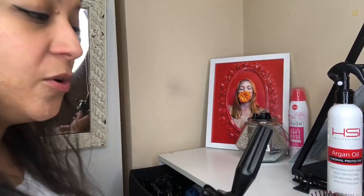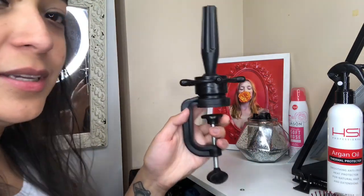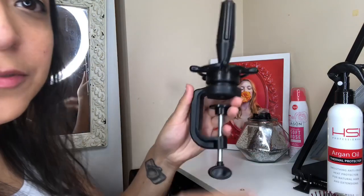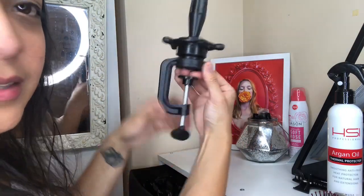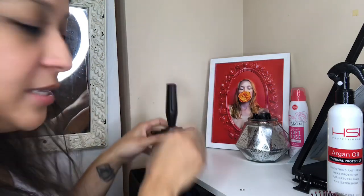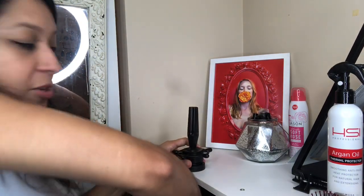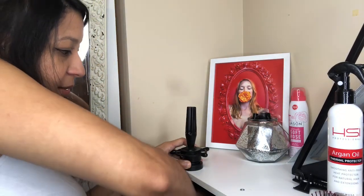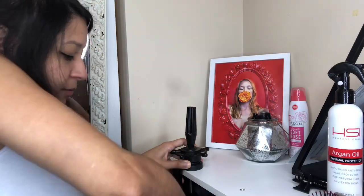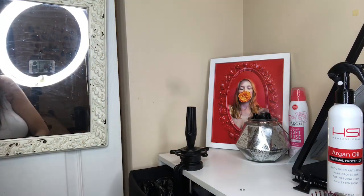Hey everyone, I want to go through how I straighten my topper. My stylist gave me this awesome little mount where you mount it onto any shelf or table, then you screw it to tighten it. On top of it sits your foam head — this is definitely what I've been using. Screw it on nice and tight, and then my foam head goes on top of that.